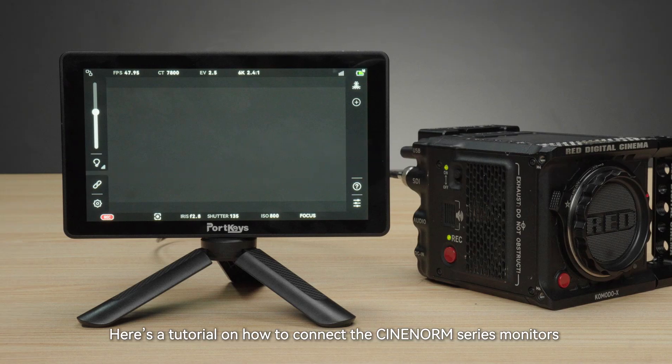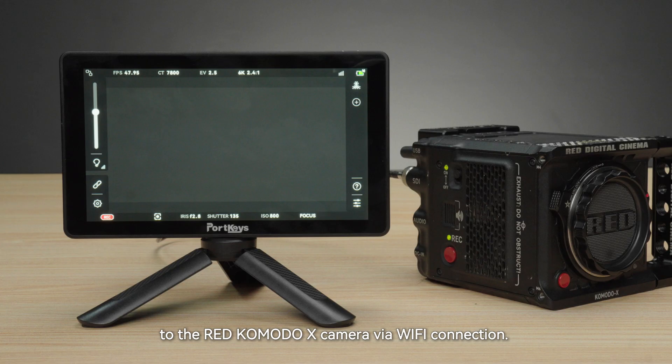Here's a tutorial on how to connect the Synanorm series monitors to the Red Komodo X camera via a Wi-Fi connection. Applicable models: BM5 for WR and BM7 to DS.